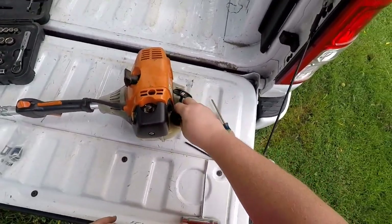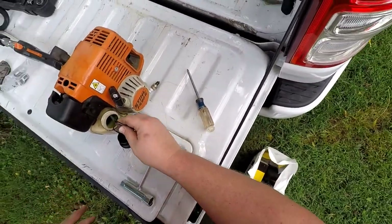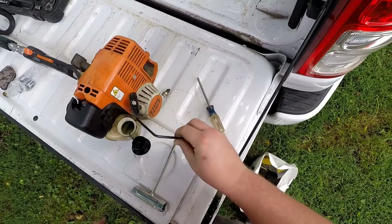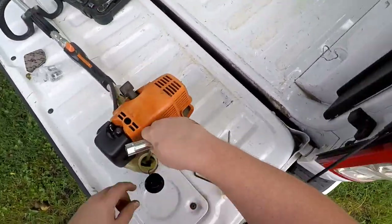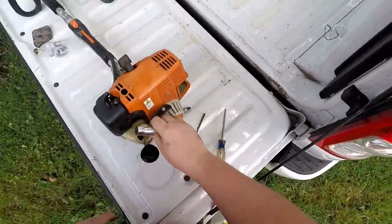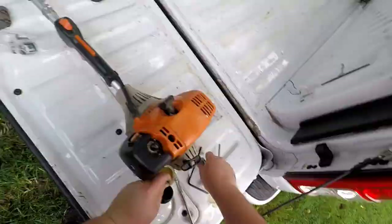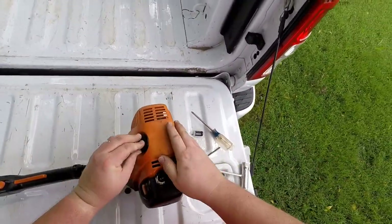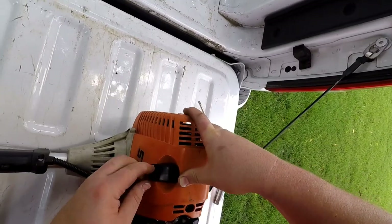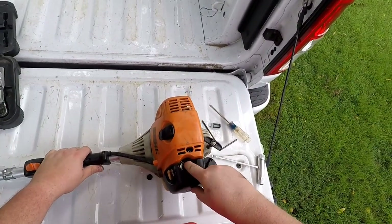Now we need to get the fuel filter out. We need something long enough to reach it — I thought a shorter tool was long enough, but it was not. The bigger tool that came with the weed eater is perfect for this job. Fishing it out of there is a little bit slick, so once you have hold of it, don't let go of the fuel line. If it slips back down in there, it's going to be difficult to get out.